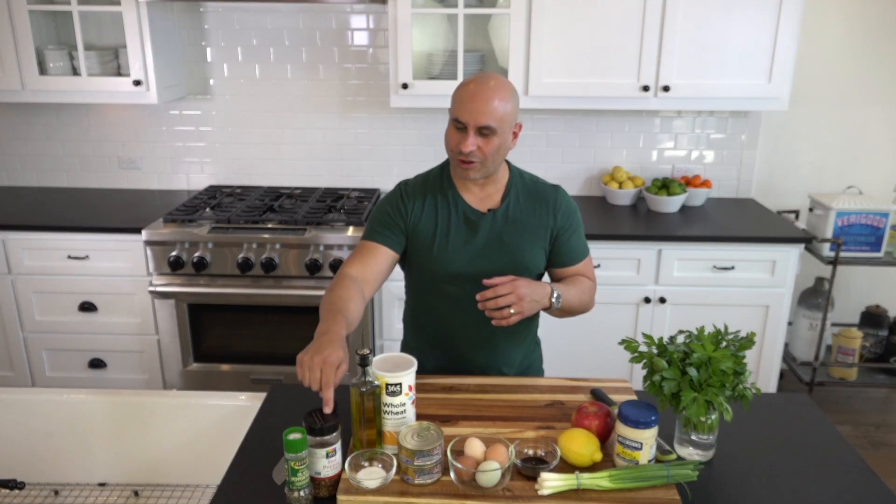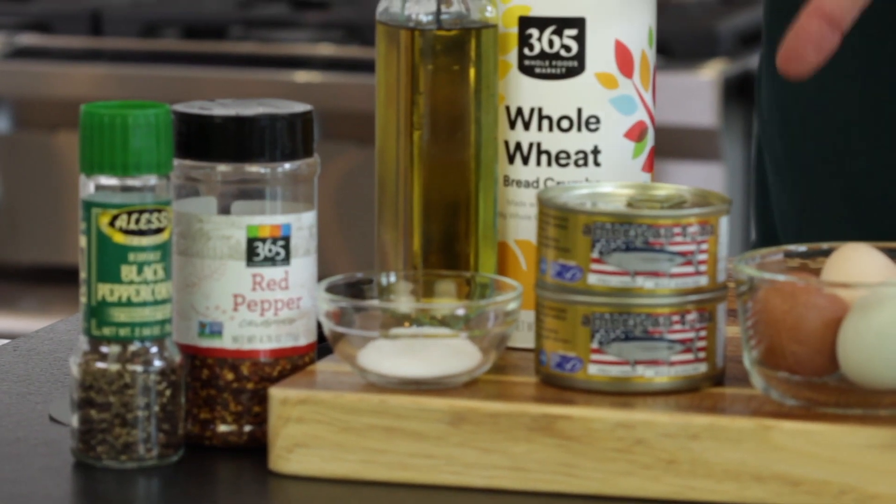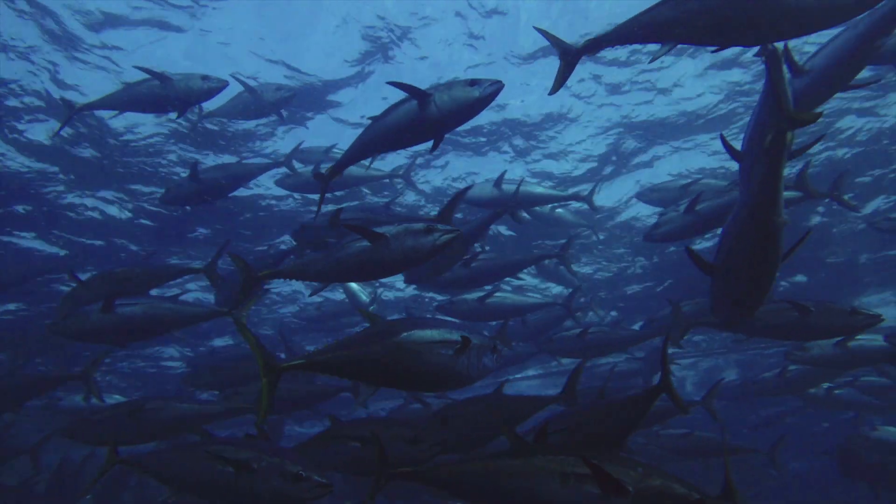We're going to be using red crushed pepper flakes, salt and pepper, and two cans of tuna. Make sure that your tuna is sustainably sourced — this one is sustainably sourced and pole-caught.